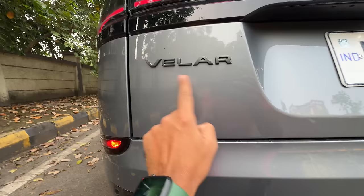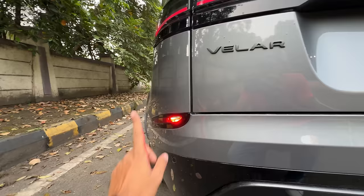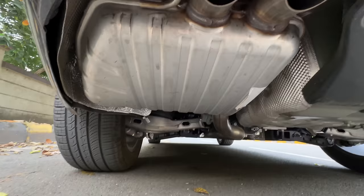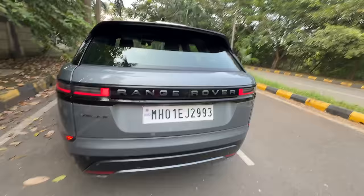It says Velar here — earlier it used to say the variant name P250 or D200 right there but that's not there anymore. Rear fog lights are given on both sides. I love the dynamic swipe indicators — look at that. The exhaust is placed right here and you can see the underbody beautifully done. I have put the ride height to the minimum but you can raise it in four steps. The rear wiper washer is always hidden in a Range Rover — there it is.